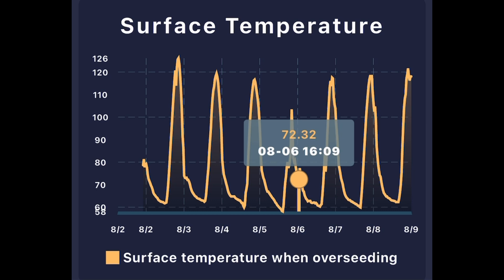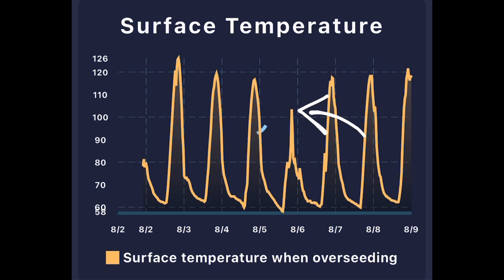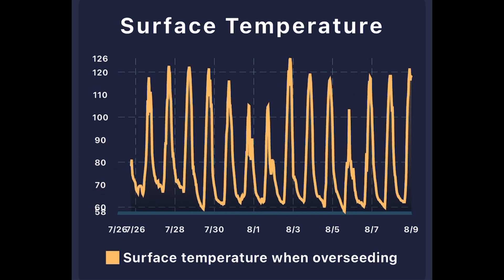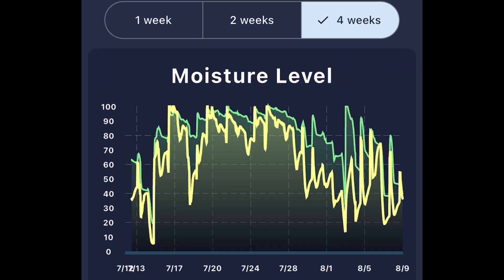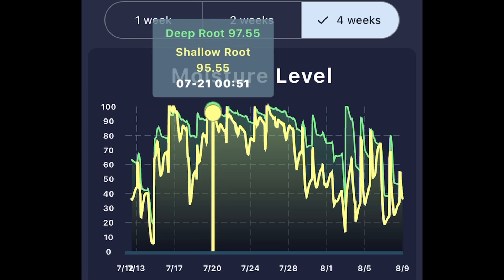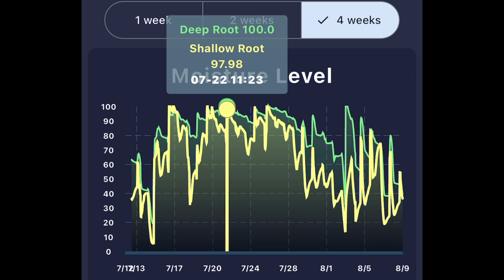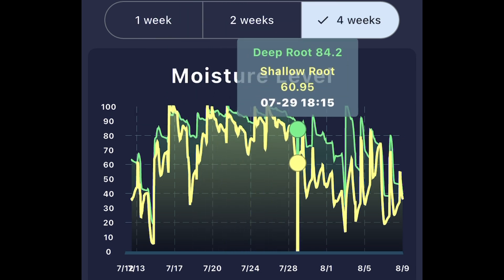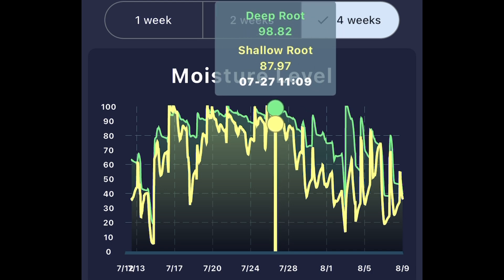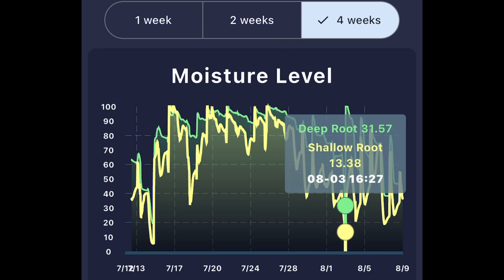Surface temperature is also really neat to see. You can see that on August 6th we had a cool spell — a chillier day. You can flip over and look at a two-week period, then a four-week period for the past month. You can see that in mid-July the soil maintained its moisture a little bit more — I'd expect the weather data to show more rain and cooler temperatures. Then towards the end of July, temperatures went up and I was not able to maintain moisture as well in the soil.